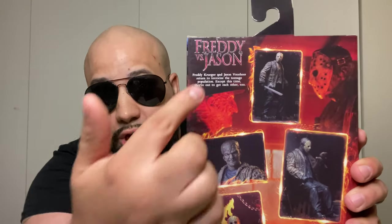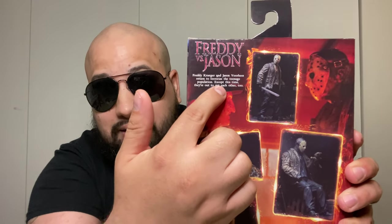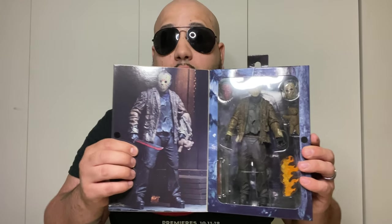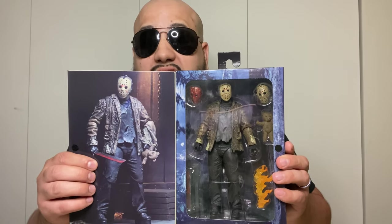As you can see, it has a nice image of Jason. It says 'Freddy vs. Jason' at the bottom. On the side, it has another image of Jason, says 'Freddy vs. Jason' again, and has the NECA Toys logo at the bottom. On the back, it says 'Freddy vs. Jason,' has a nice write-up, and nice product shots of Jason Voorhees. On the front you see a nice product shot of Jason Voorhees and a nice window case showcasing the figure and all his accessories.